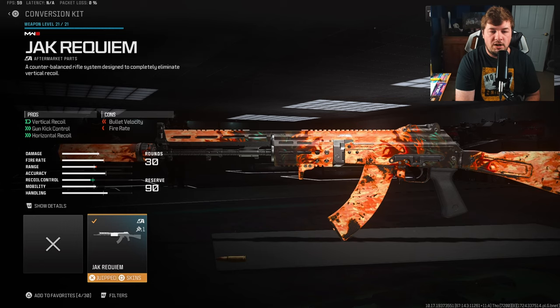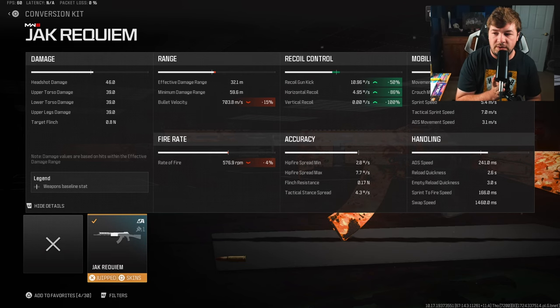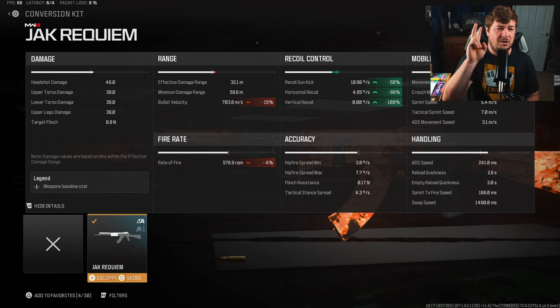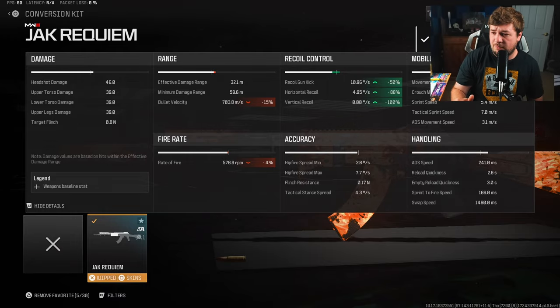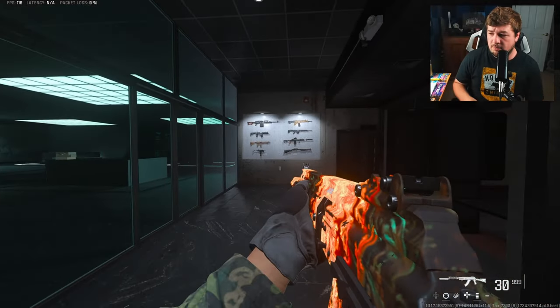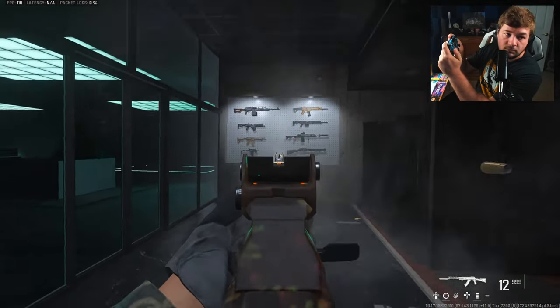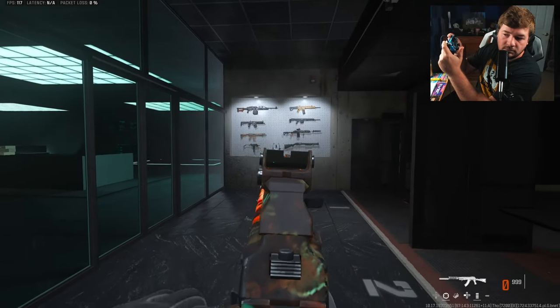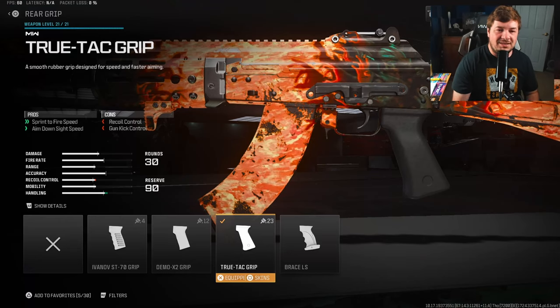The Jack Requiem Kit more or less removes all recoil control. You can see it in all the values: 100 to the vertical recoil control, 86 to the horizontal recoil control, and 50 to the gun kick. So technically there is some recoil, but let me go to the firing range to show you — I'm literally just going to hold it without touching the stick. The recoil actually went down.